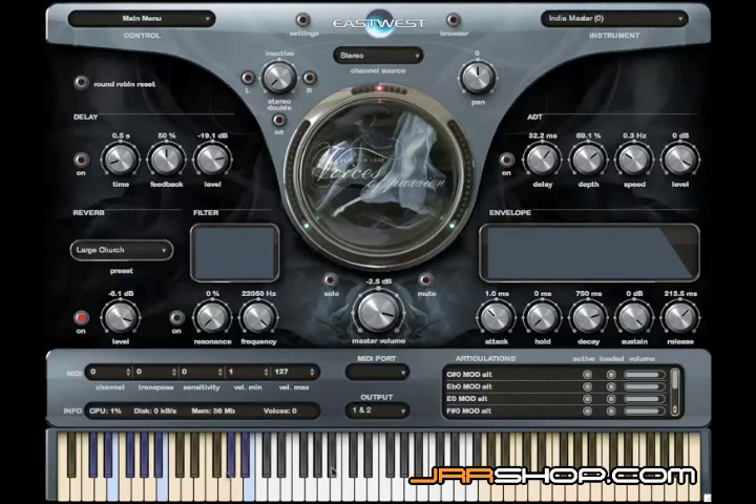Now if you look here at the keyboard, you'll see that there are white keys, which are the keys that are playable, and we have blue keys, which are the key switches.